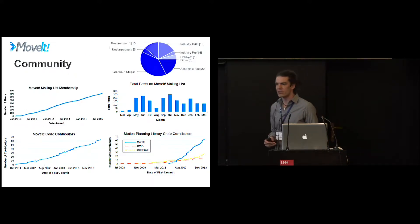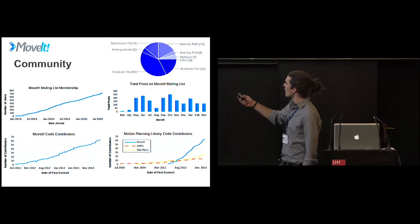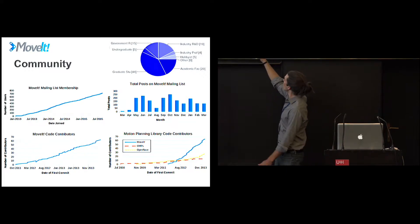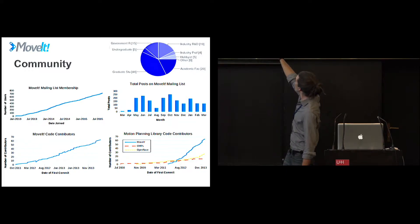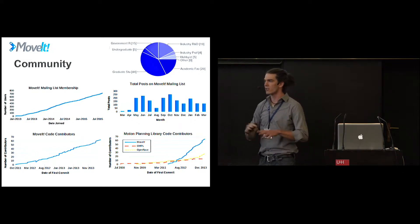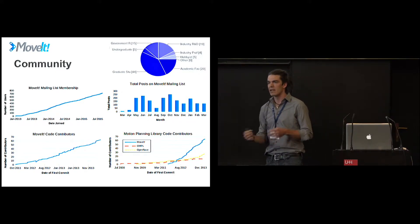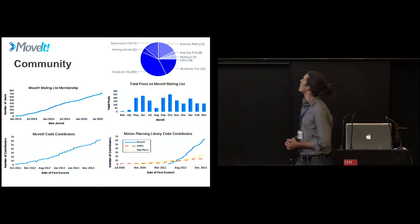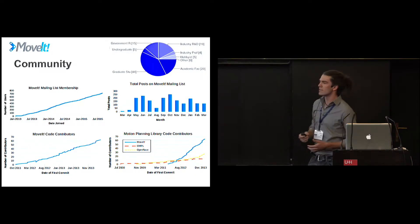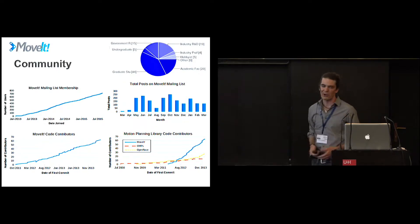A few metrics on the community: there's been a continuous increase in mailing list membership and code contributions. Particularly in the bottom-right graph, you can see contributions to OMPL and OpenRave, and then MoveIt just kind of starting late but skyrocketing. It's done a great job of getting general acceptance across the robotics community for people doing motion planning. At the very top, you can see stats on the types of people using it — 44% graduate students being the biggest portion.